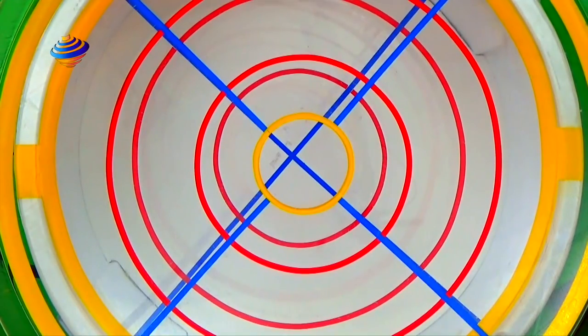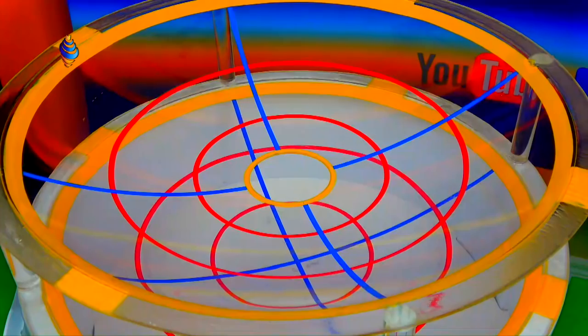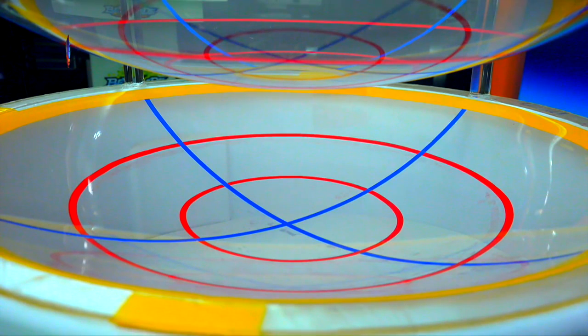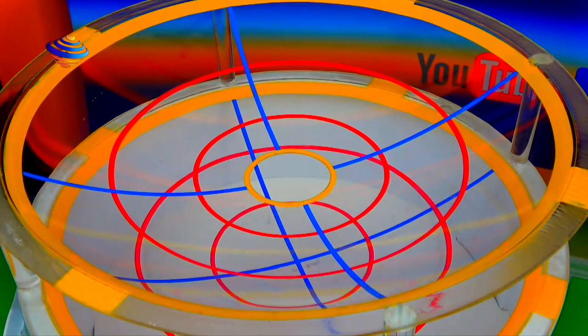Hi everyone. So I'm going to try to explain the concept of what we did. So originally we had this stadium — 24 inches wide with 4 inches deep. We want to bring more excitement to the battles. Everybody did their own version. We did the battle tower, and we want to create something different.